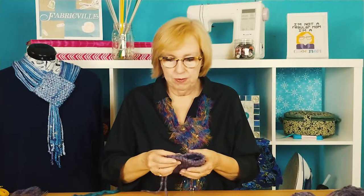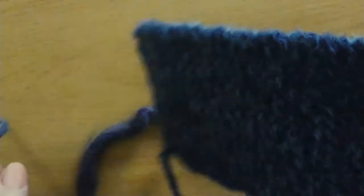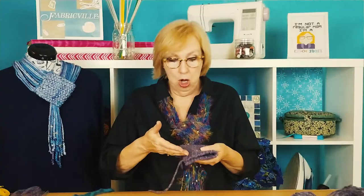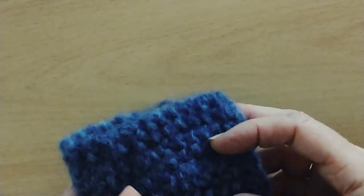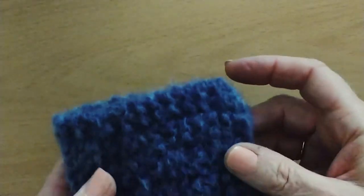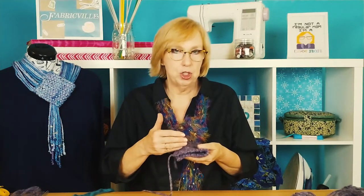I knit both of them in a seed stitch. That's when you knit two, purl two, knit two, purl two all the way across and every row. It only works though if you cast on an odd number of pairs of stitches. So this was 14 stitches — that's seven pairs, which is an odd number of pairs. That will make your seed stitch work: knit two, purl two all the way across every row.